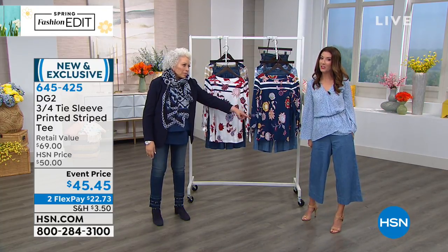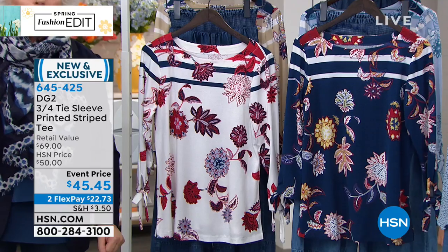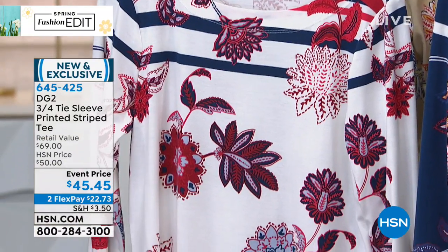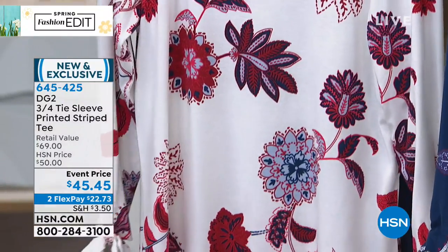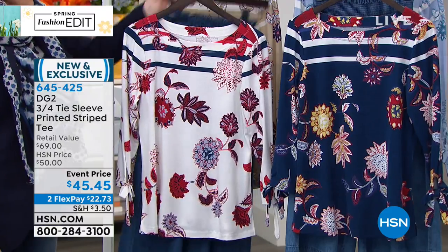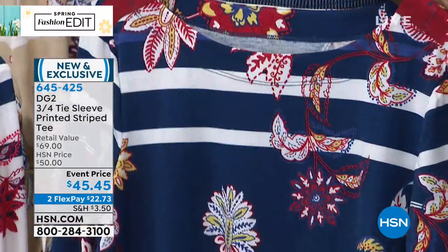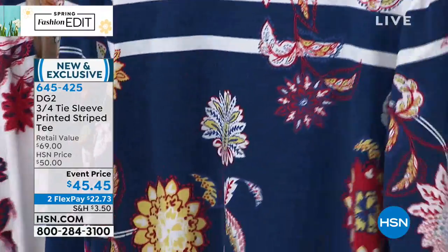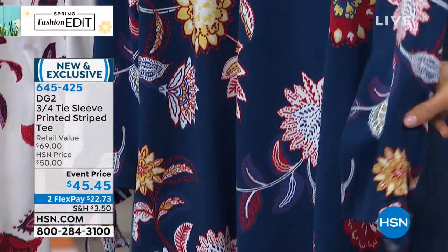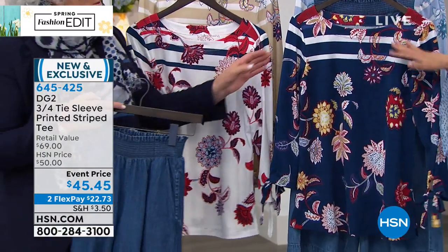We've got two brand new pairs of jeans. We love these. These are going to be walk-into-spring must-haves. The jeans are coming up. And of course, as usual, I'm talking about the wrong thing. We wouldn't have it any other way, Diane. Well, I think some people would disagree. But we have a great little top, and this is brand new today.